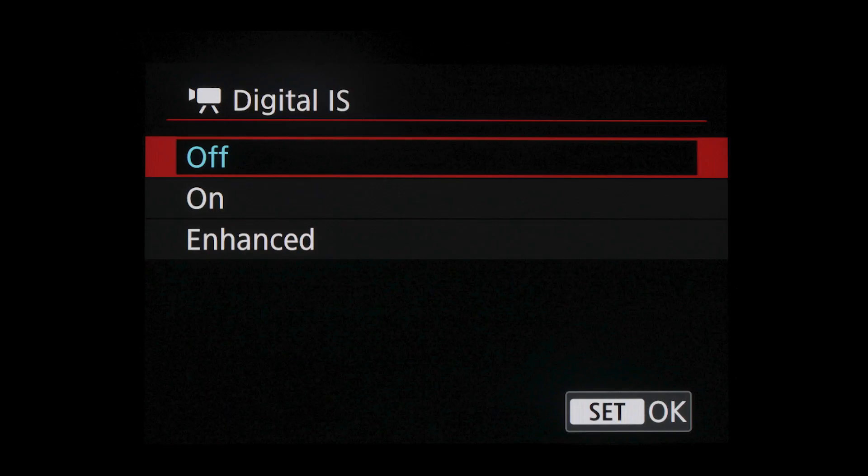It can cope with larger shake movements than traditional image stabilization. Movie Digital IS will slightly crop your video image, so be aware that you may want to start at a slightly wider lens focal length to get everything in the frame. What you see in your viewfinder or LCD screen will be accurate, however. Two settings are available in the red shooting menu: on and enhanced.